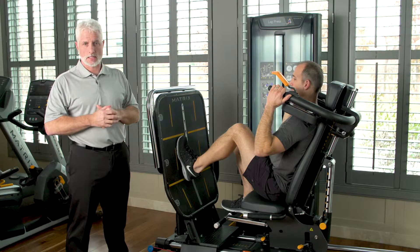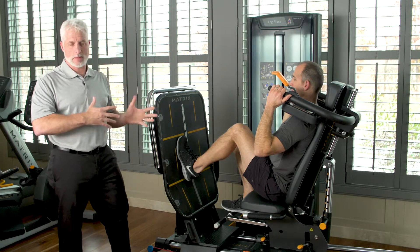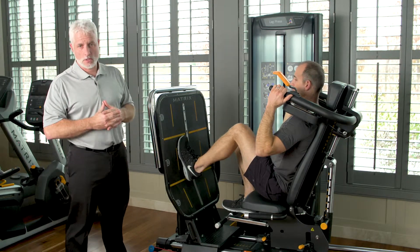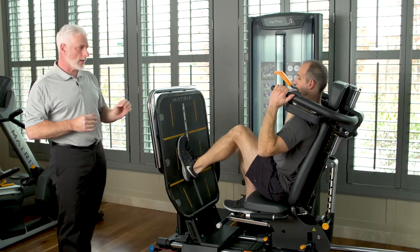In our case we have a patient demonstrating as if he had an ACL reconstruction. What we're going to demonstrate is a rebound technique that you can use when rehabbing this patient population.